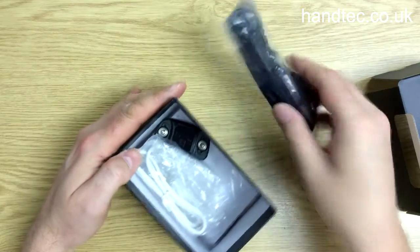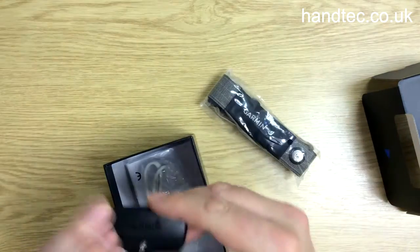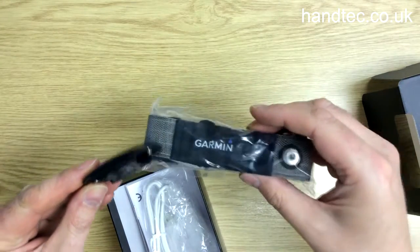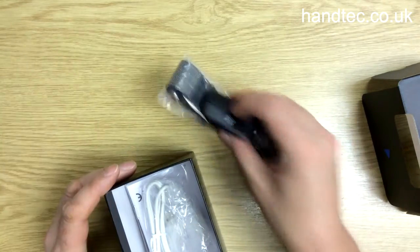Before looking at the watch, just to point out you get a heart rate monitor — that's the strap — and this is the actual heart rate monitor itself, which attaches to the strap. Now, it's not just any old heart rate monitor; it's got some other features, which I'll go into later.